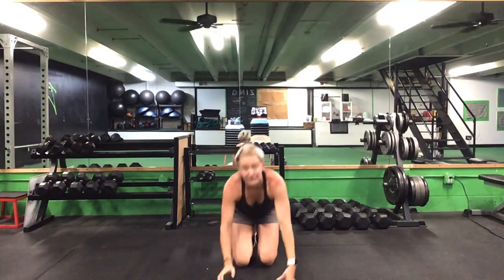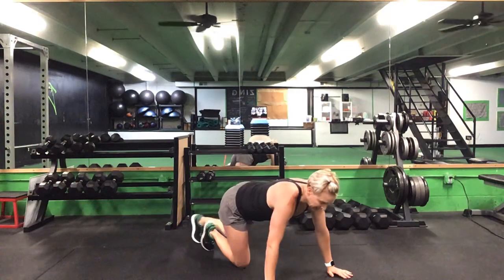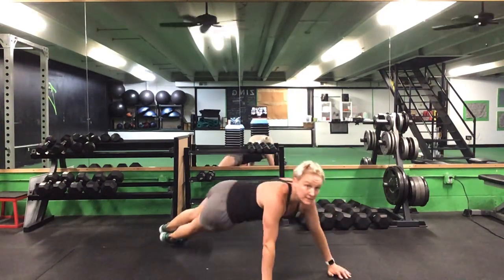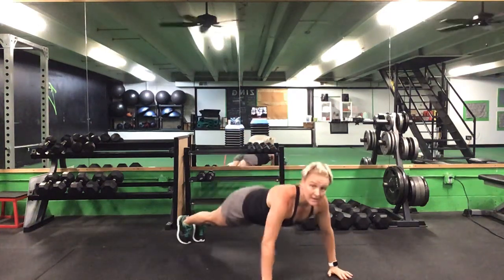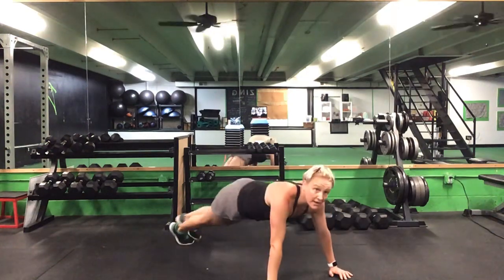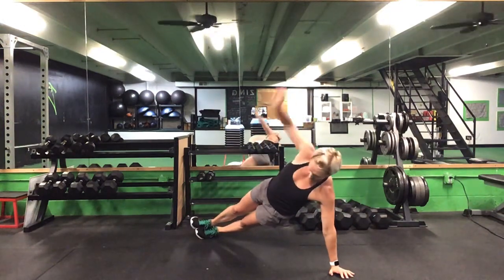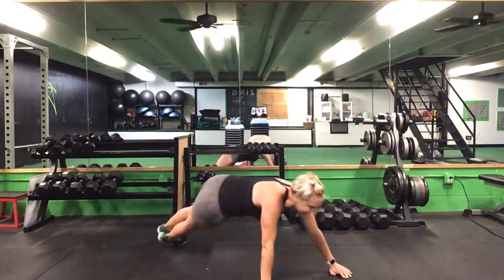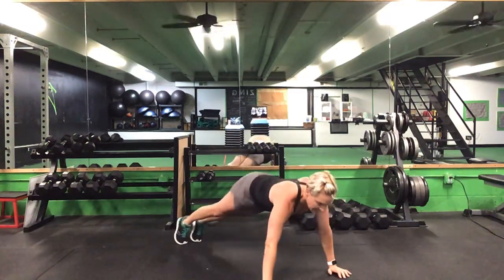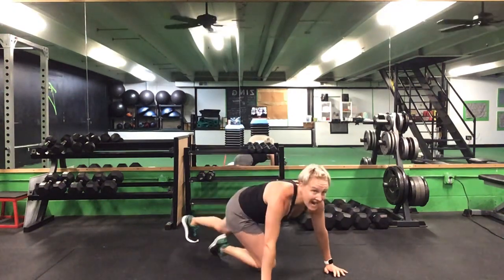Flipping it back over — 30 seconds on this T push-up. Ready? Go. Good push-ups, keep this form. 30 seconds. Halfway. 10 seconds. Five seconds. Time.